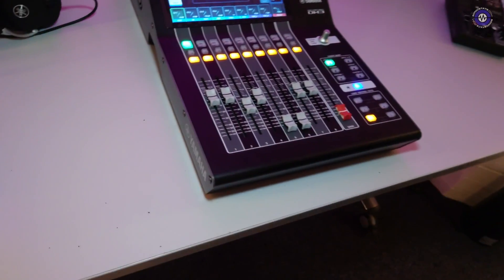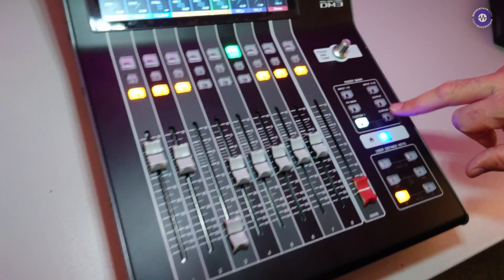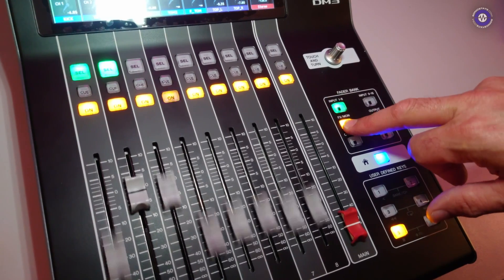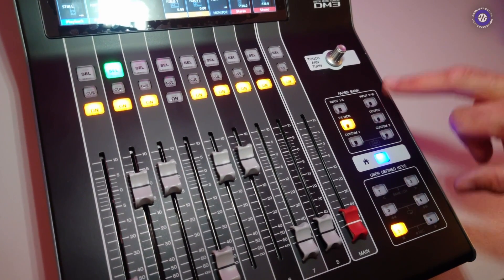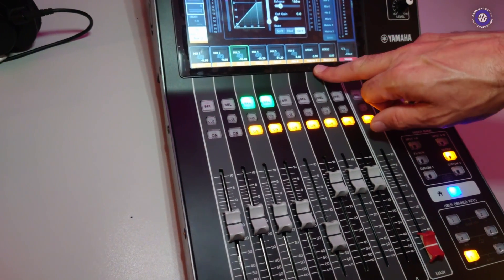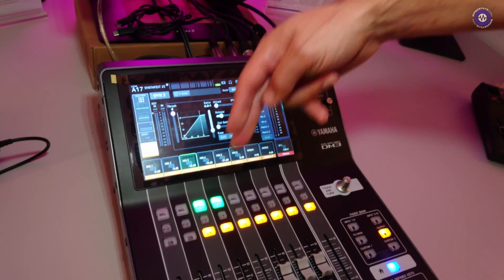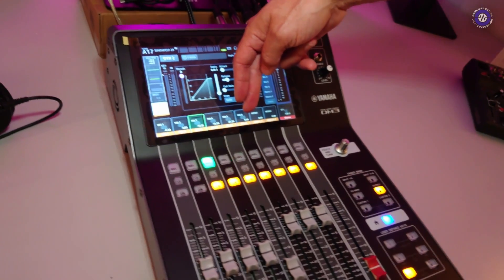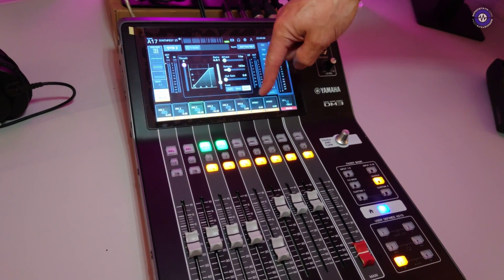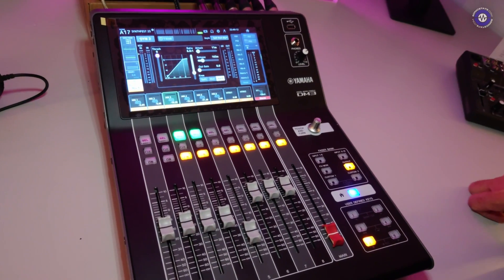Are these all motorised faders? Yes, really nice motorised faders. We've got layers — input layer 1 to 8, 9 to 16, then your effects and monitor section, and your output section. You've got six monitor mixes and a matrix mix. The eight outputs on the back are assignable, so if you're using all six mixes plus your stereo output that fills your eight outputs. If you want to use a matrix output you'd sacrifice one of your pairs of monitors.